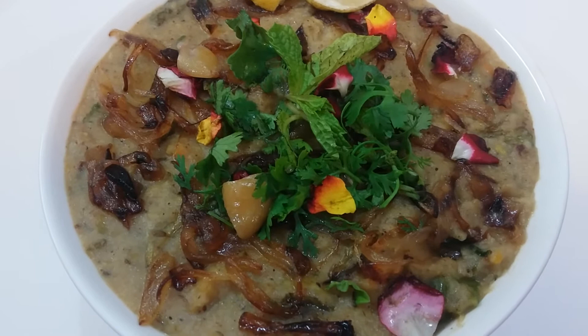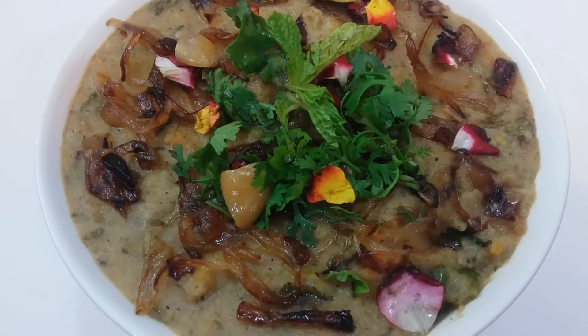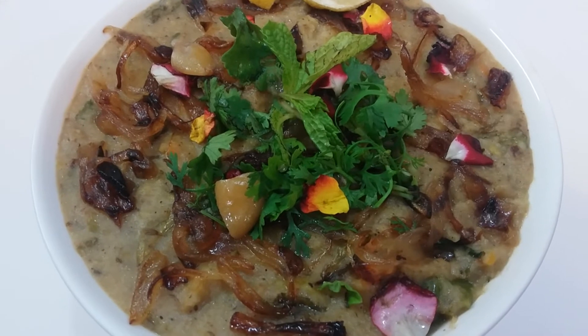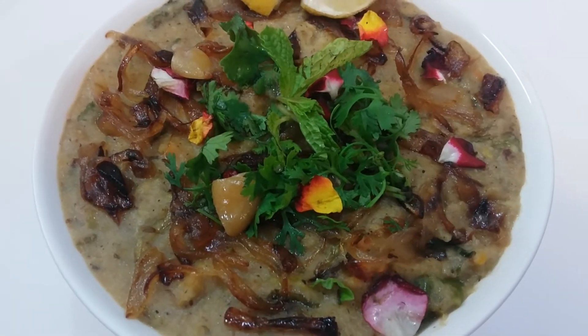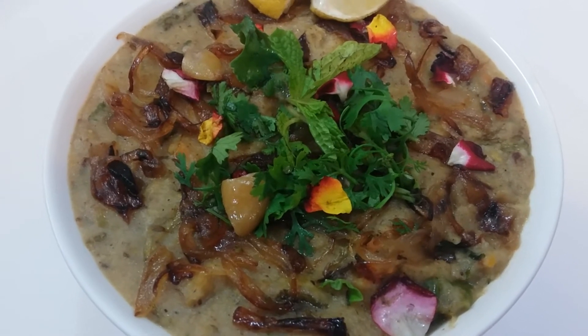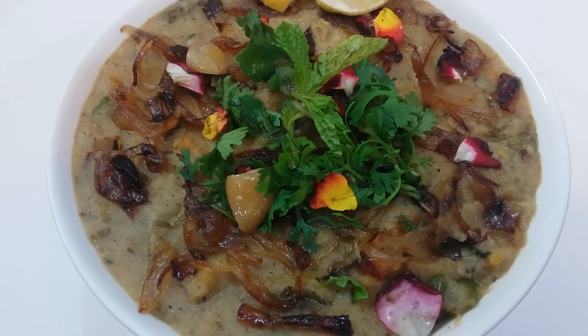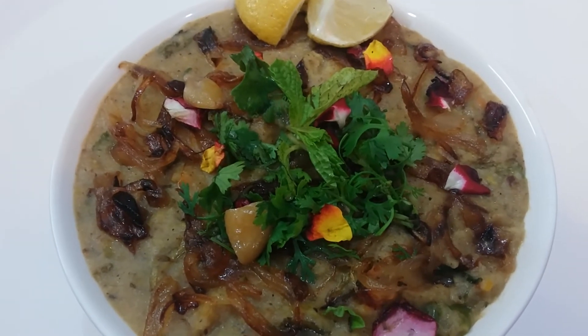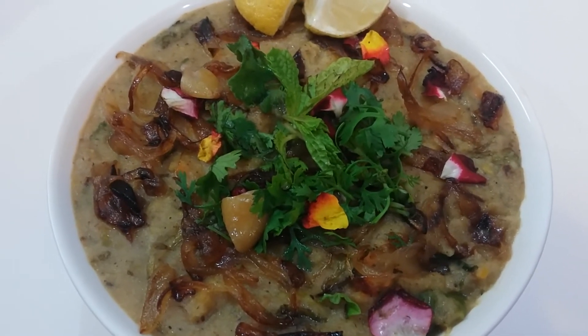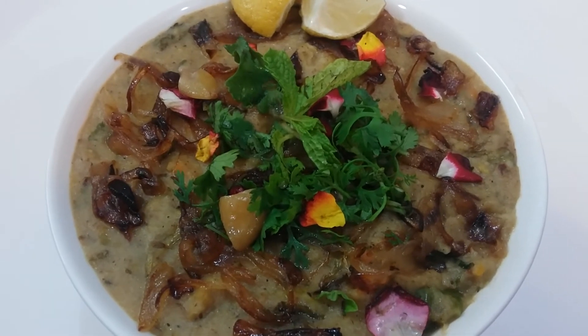This Haleem will be very yummy and it's a very healthy recipe. Do try this recipe. If you like the recipe, then do click the like button. Please post your valuable comments. And also do subscribe to my channel Shrav's Cookbook for more such yummy recipes. Thanks for watching Shrav's Cookbook.